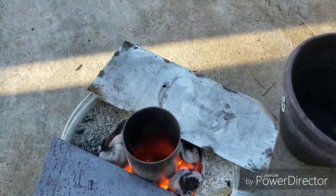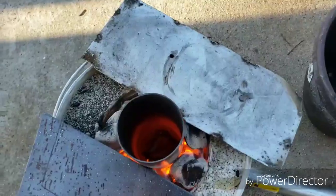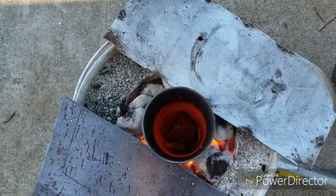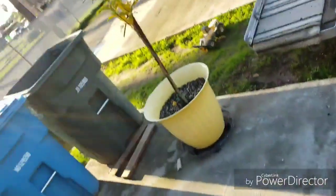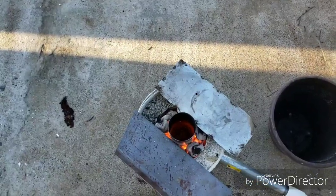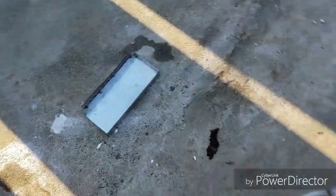It melts right down into nothing. That's like four cans so far, and you can't really tell what's going on inside through the camera, but I'm starting to build a pile. And then once I get a bunch in there, I'll dump it out into this tray and try to make some sheets. Let's see if I can melt this stuff.